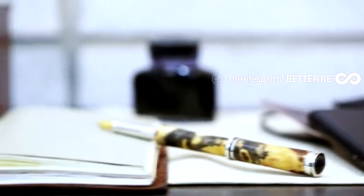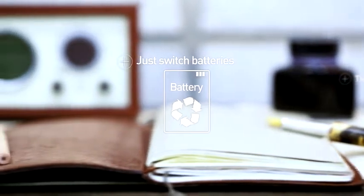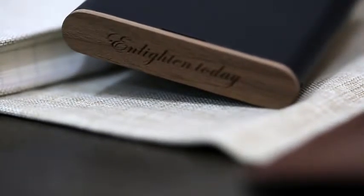Just as you change the ink in your fountain pen, change your battery, and enjoy Better-ree through your daily life, throughout your lifetime. Add your own value to Better-ree by engraving your signature or a meaningful line.